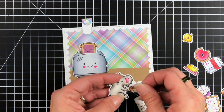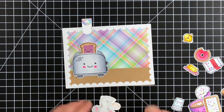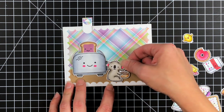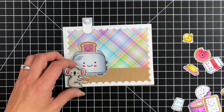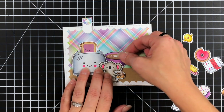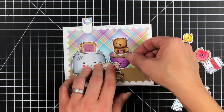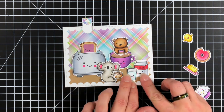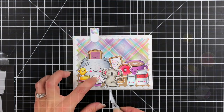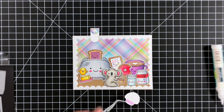Once I have that attached, I'm taking all of my die cut items and lining them up on my card to see where they'll fit, making sure I'm keeping room for a sentiment. I like to do this before putting adhesive down so I can move things around. When I was lining everything up, I had a bear that I wanted behind the coffee cup — still a super cute idea — but it just wasn't working with so much going on and I needed room for a sentiment, so I pulled that off.